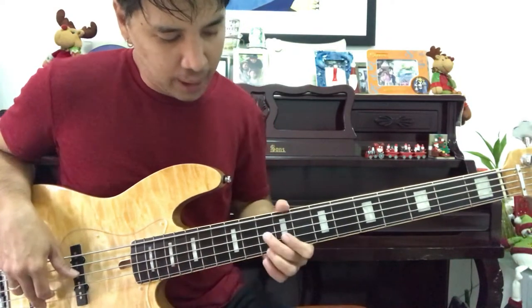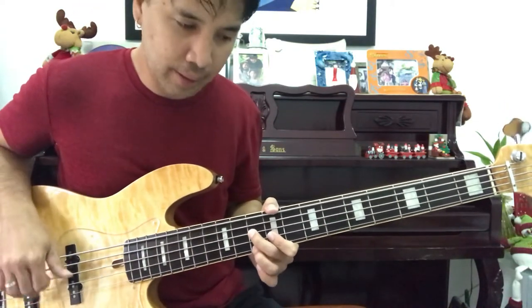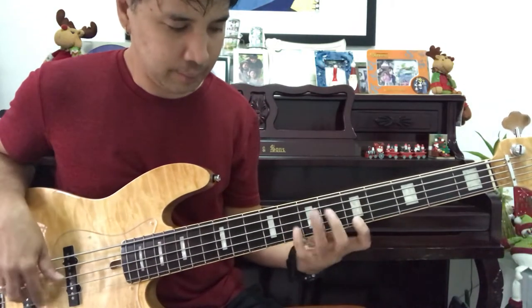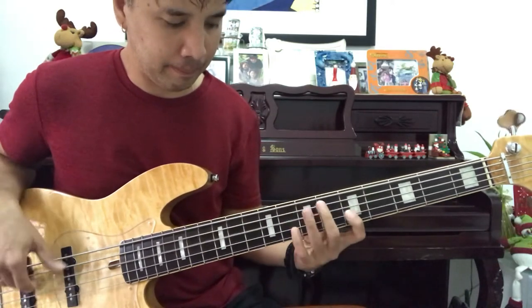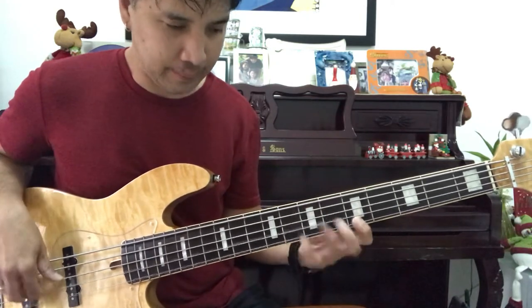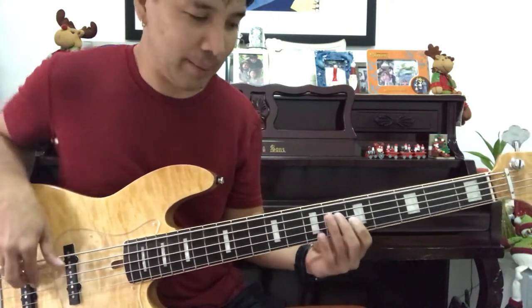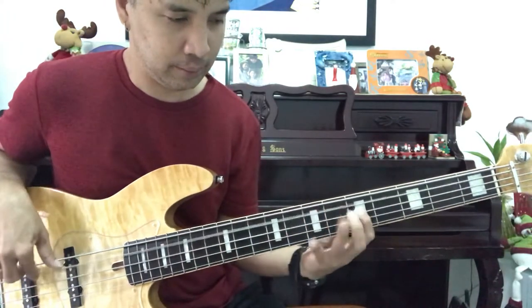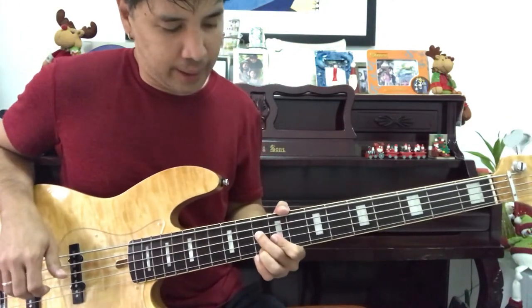This is how it's gonna sound like. For example, first position. Second position.